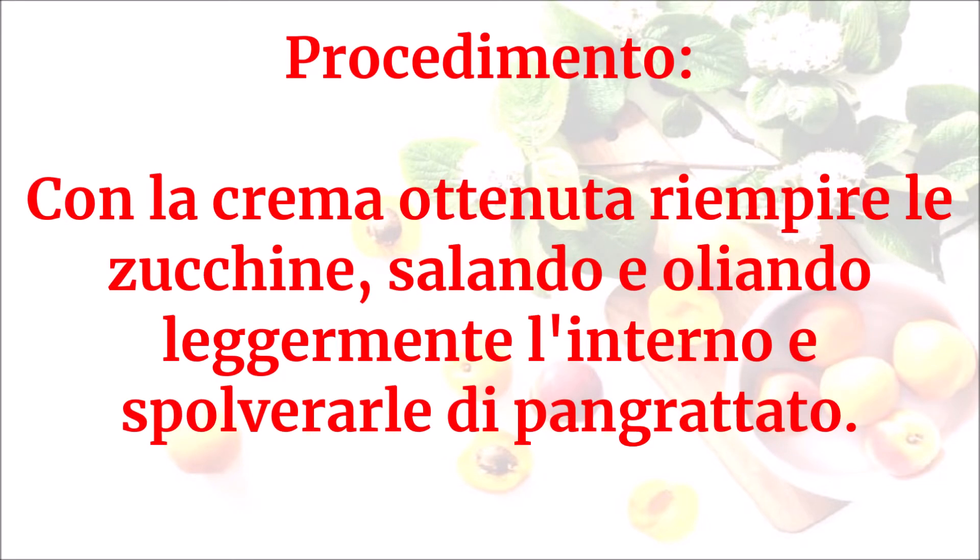Con la crema ottenuta riempire le zucchine, salando e oliando leggermente l'interno, e spolverarle di pan grattato.